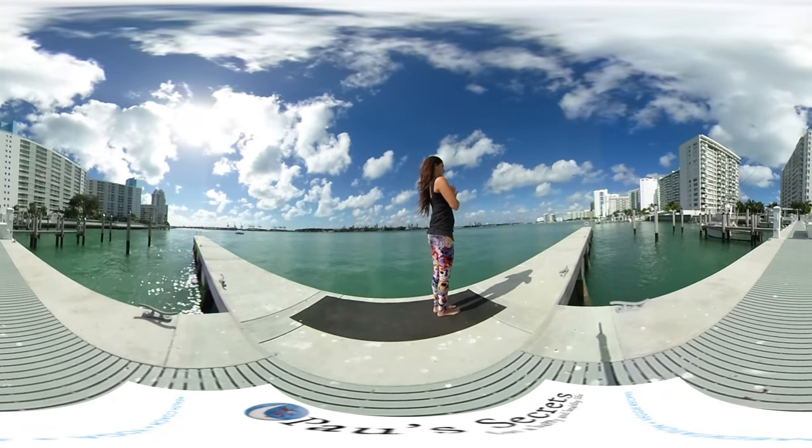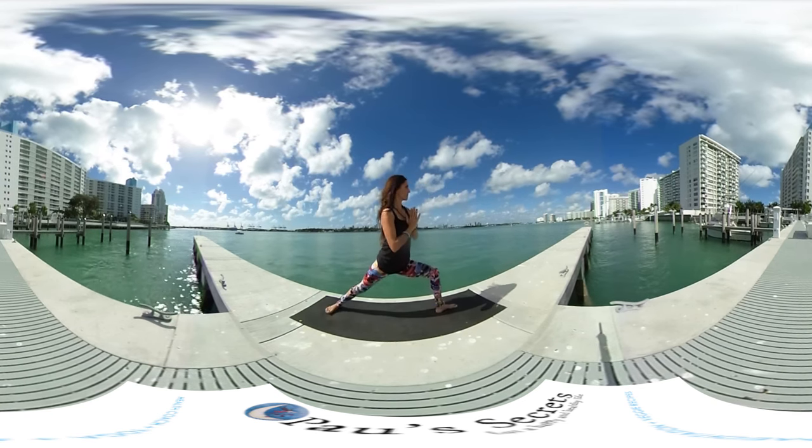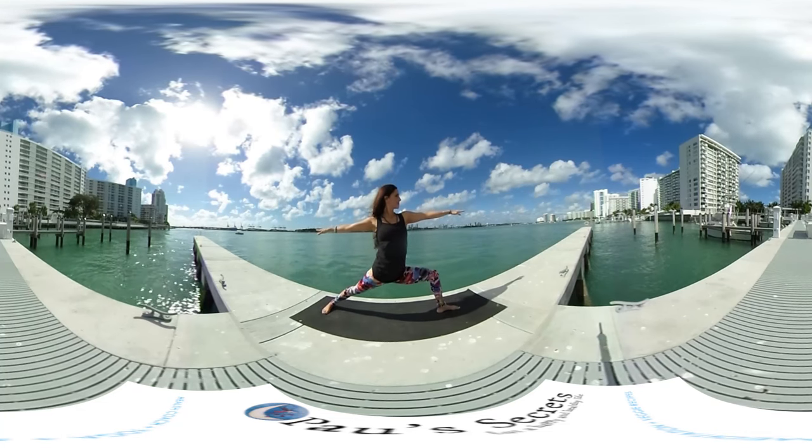Starting from Tadasana in front of your mat, inhale and exhale and bring the right leg all the way back into Virabhadrasana 2, the warrior 2.